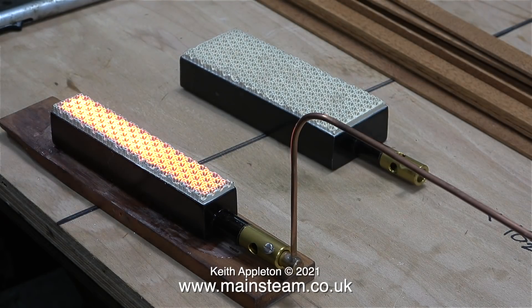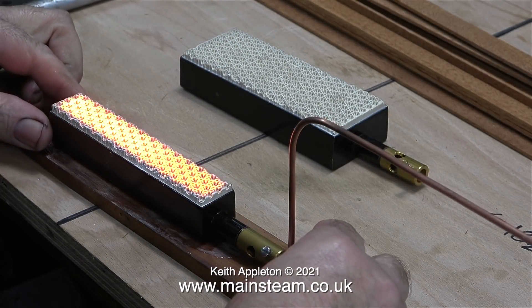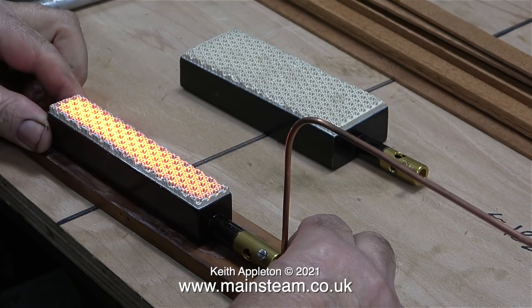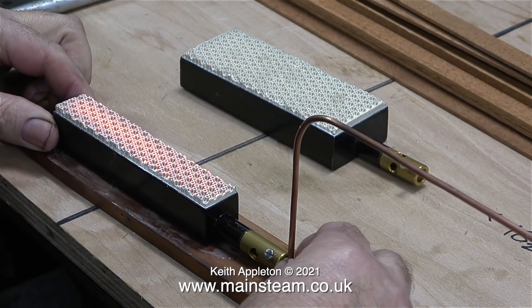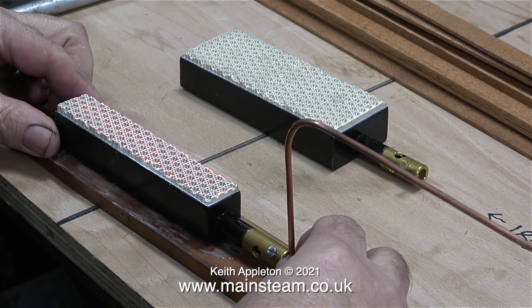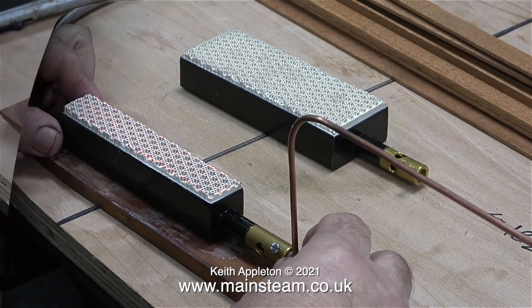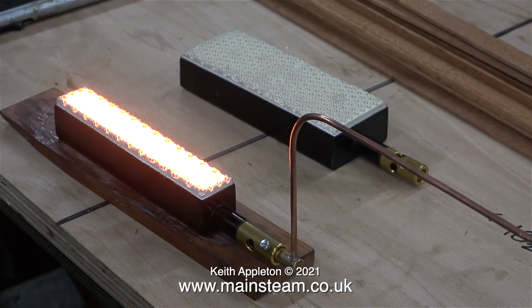If you watch this sequence carefully, you will see the change that starts to take place in the ceramic as it gets hotter and hotter. If I push the gas jet further into the Venturi pipe, the ceramic doesn't glow quite as brightly. But if I move the gas jet in the opposite direction — away from the burner — the ceramic is being overheated, and the burner starts to make a quiet roaring sound which will eventually get really loud, at which point you must turn off the gas. When these burners are in use, they really should be silent.